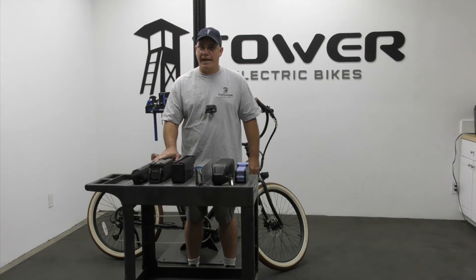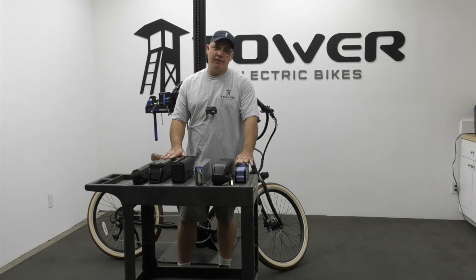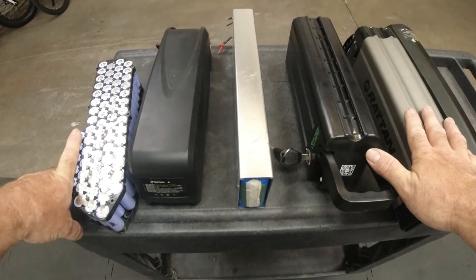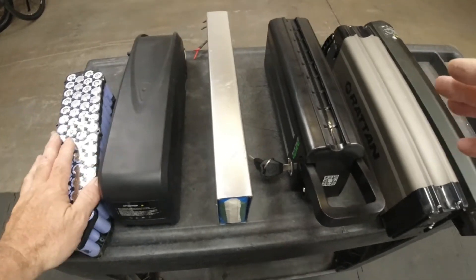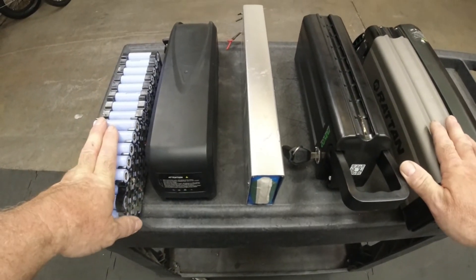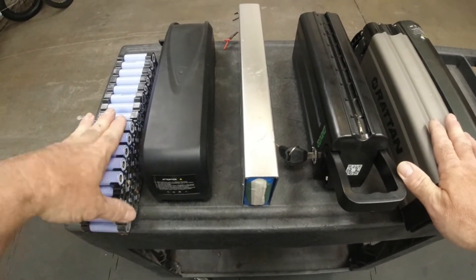The voltage the system runs at is determined by taking a series of cells — a whole bunch of cells creating groups in parallel, then connecting those groups in series to step up voltage to the maximum voltage output of the pack.